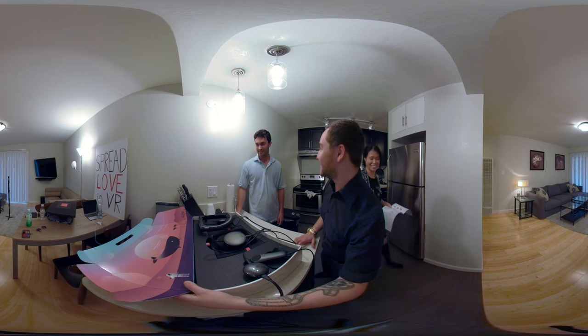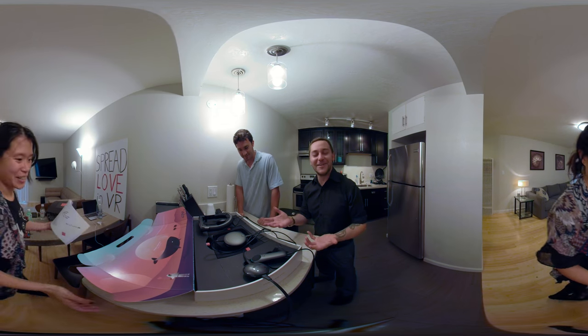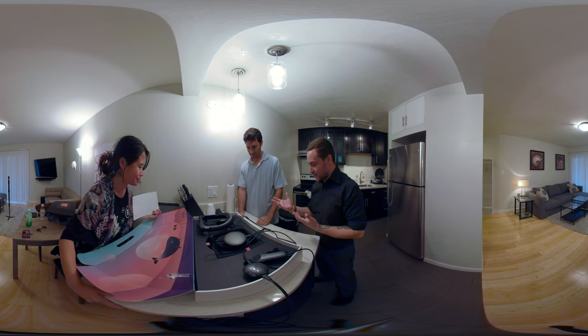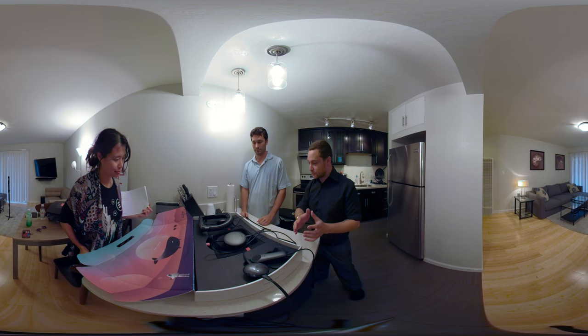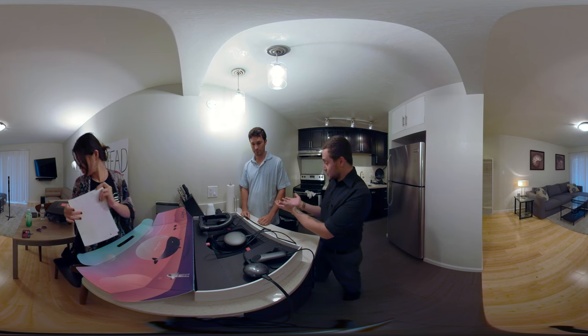Oh no, I broke it — so it's already been officially unboxed by cam. We're plugging it in and charging here, and we're just gonna go through each of the components. I'll let you lead it.